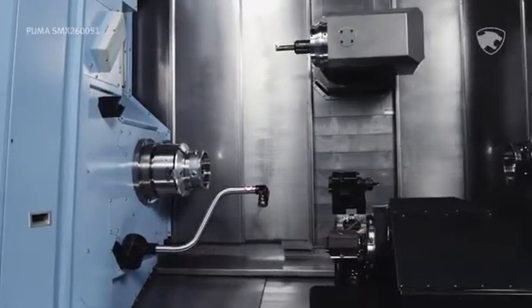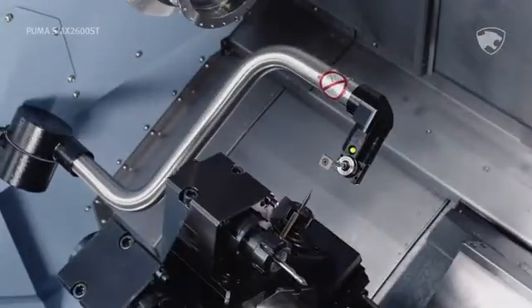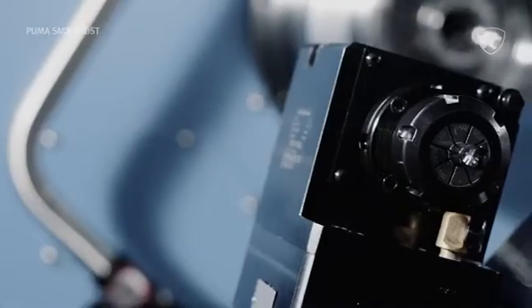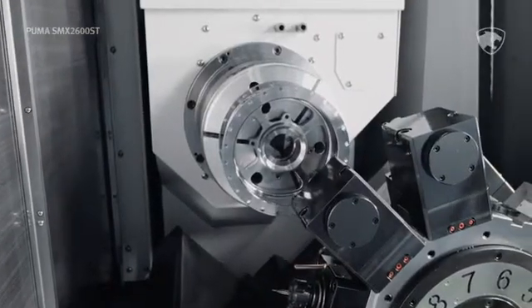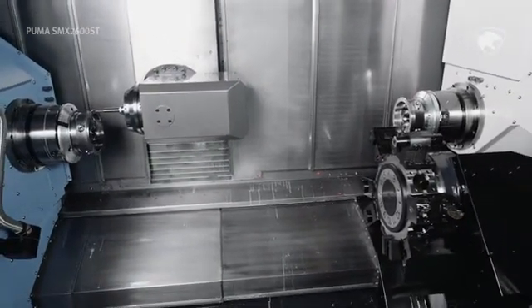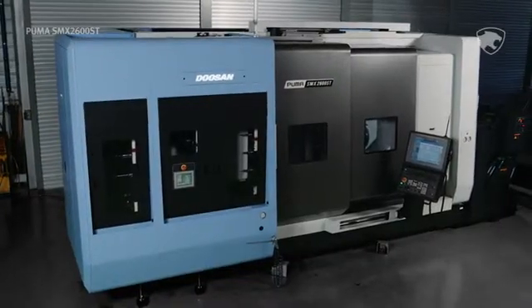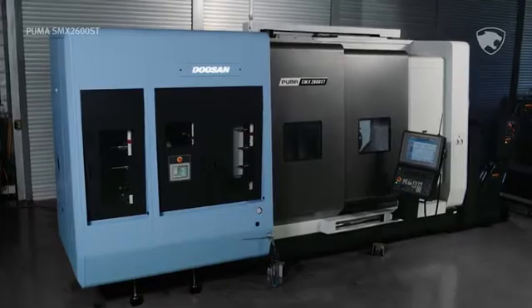If you're ready for the machine that instantly boosts your capability — one that craves your most challenging projects — your choice is simple. The Puma SMX2600ST. It's the new benchmark in high-end machining. Now available from Doosan Machine Tools.